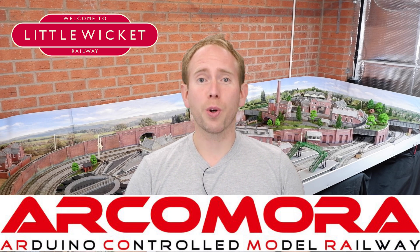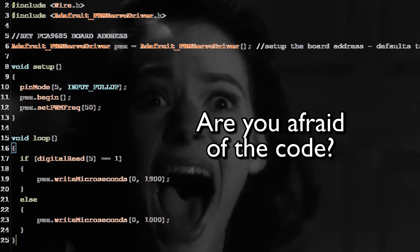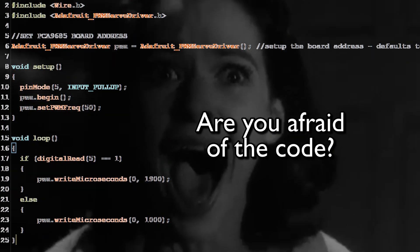ArcoMora stands for Arduino Controlled Model Railway and it's been created by a guy called Nico in the Netherlands. As you might have guessed, the system makes use of Arduinos, which normally involves uploading a sketch to the Arduino to get it doing what you need. If you're not confident with writing code, this can be quite intimidating and a barrier to using this budget-friendly technology on your layout. But with ArcoMora you don't need to write a single line of code — the whole aim is to make the technology accessible to everyone.